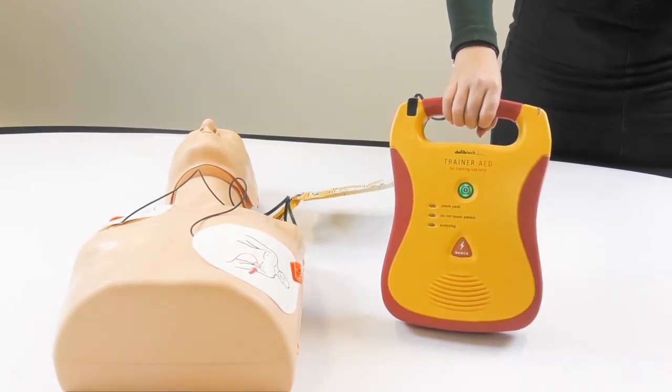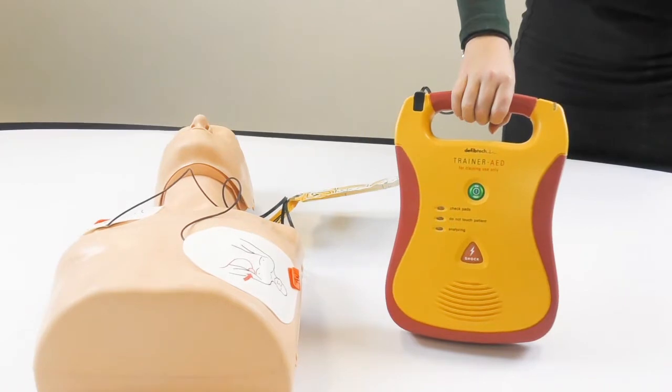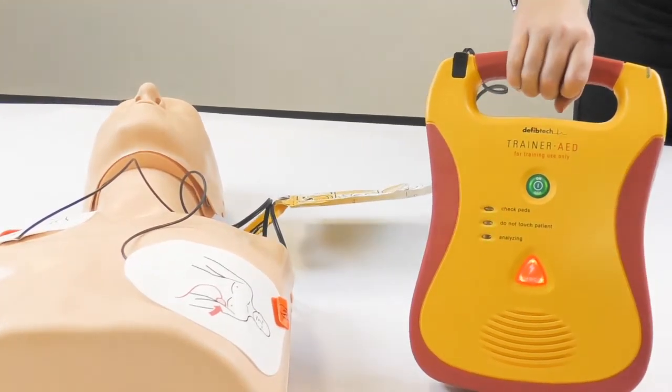Shock advised. Charging. Stand clear. Press flashing shock button.